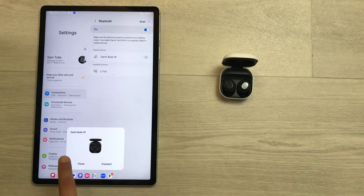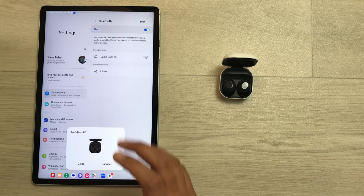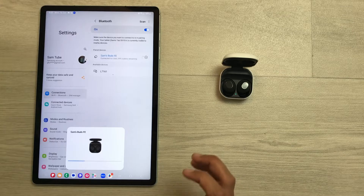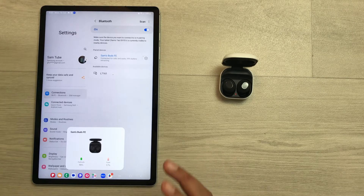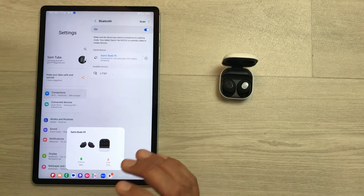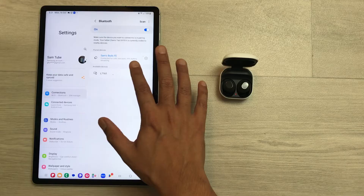Here you can see the Buds FE is asking if I want to reconnect them back to the device. I just select this connect option and then it will start making the connection. After a few seconds, both of the earbuds will get connected with the device — here you can see the Buds FE are now connected.